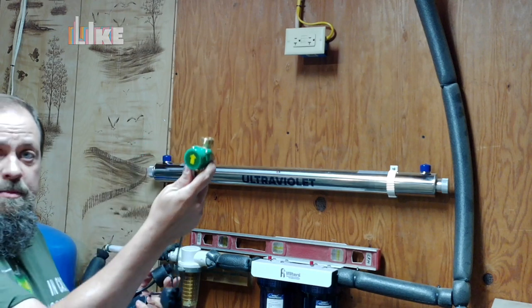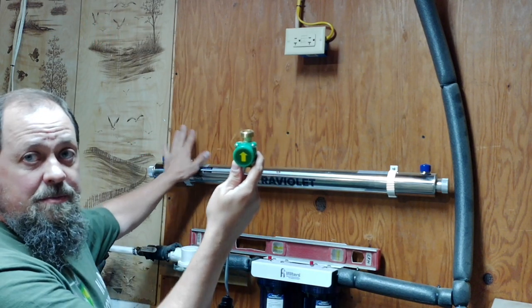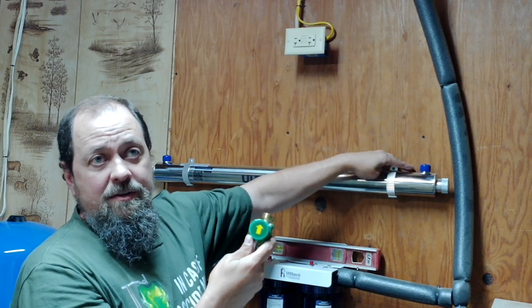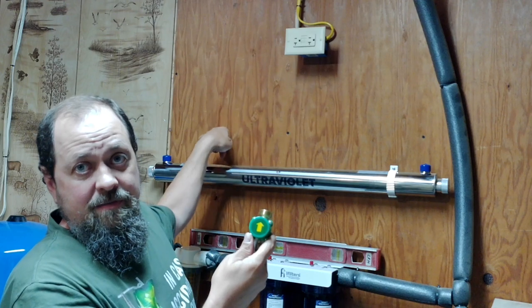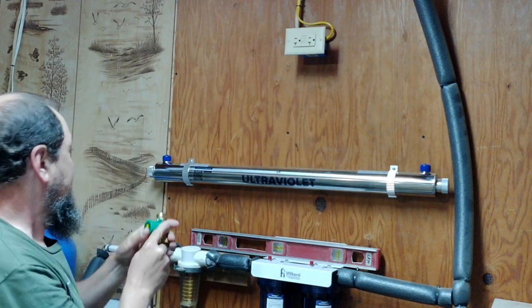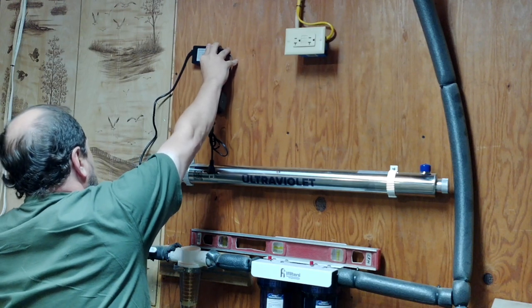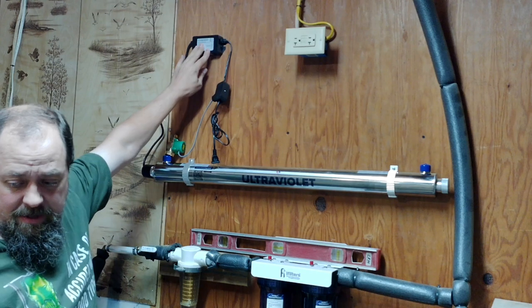This part has to go on the outlet, so this is going to be my outlet side. I'm going to have the inlet coming up, and what it's going to do is come up and I'm going to put a T-split, come down, there's going to be a valve here and a valve going up to bypass, then I'm going to have this one come up and over and connect back up.